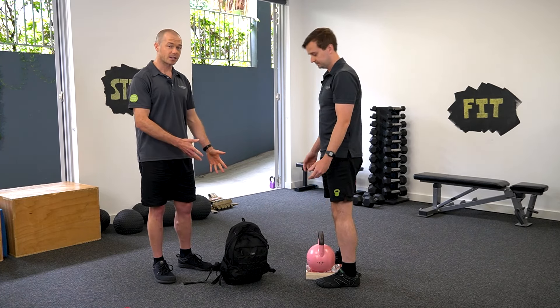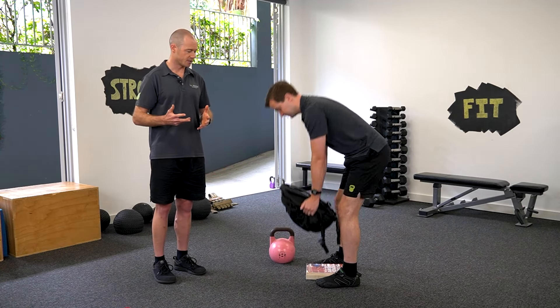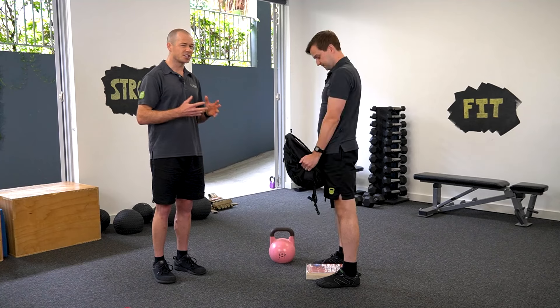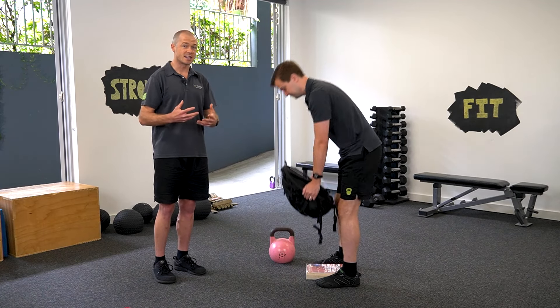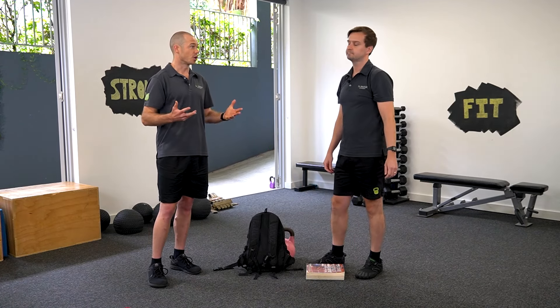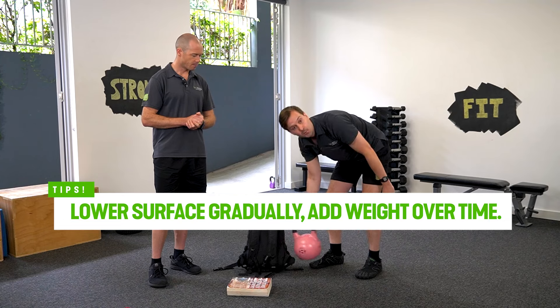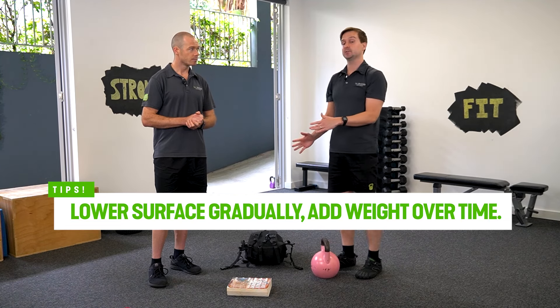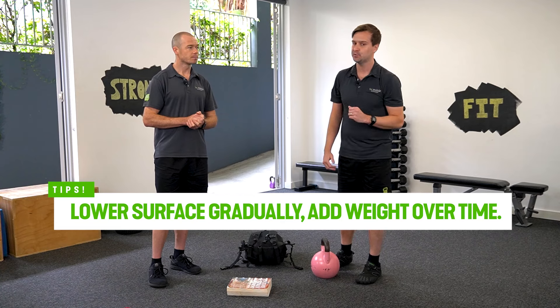You can use a backpack once again — it's a great option. You can load that up with some heavy items you've got around the house. Doing this really challenges those back muscles and allows Brodie to build some confidence in his back when picking up heavy objects around the house, at the shops, or in the garden. Over time, you can reduce the height of the surface — go all the way down to the floor — and of course, you can increase the weight as you feel stronger.